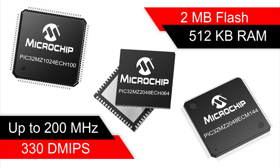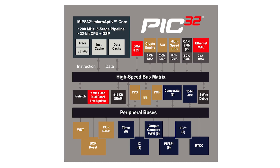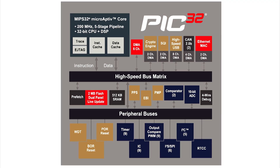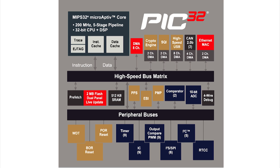Flash memory is constructed with dual panels that is capable of live update. For applications requiring embedded connectivity, the family includes high-speed USB, Ethernet, and a broad set of wired and wireless protocol stacks like UARTs, I2C, SPI, and I2S for audio applications.